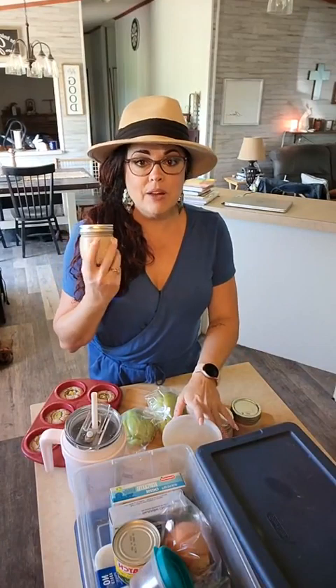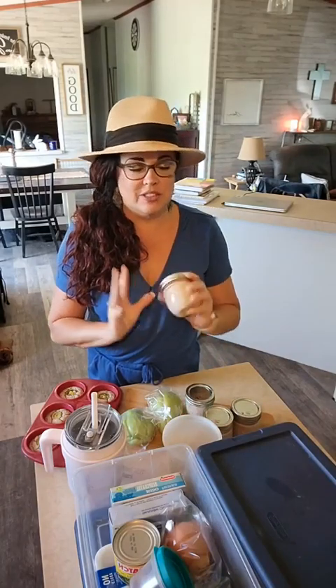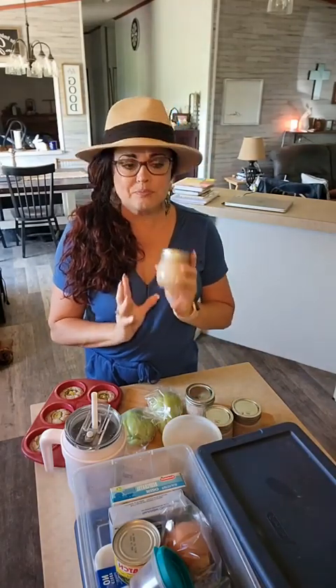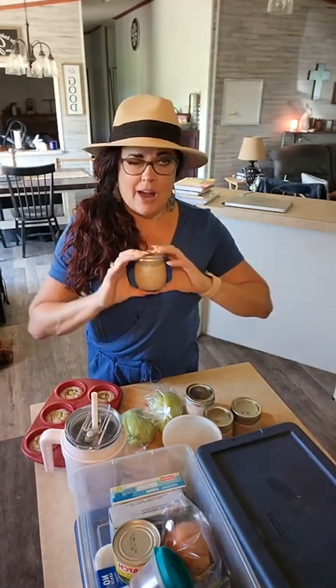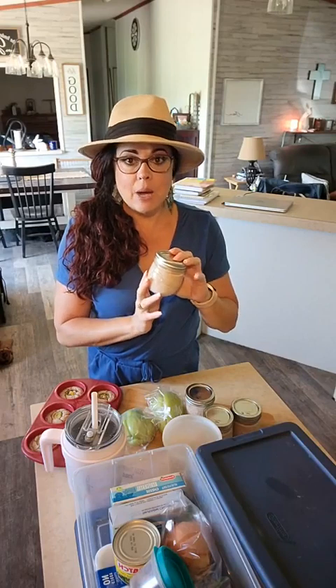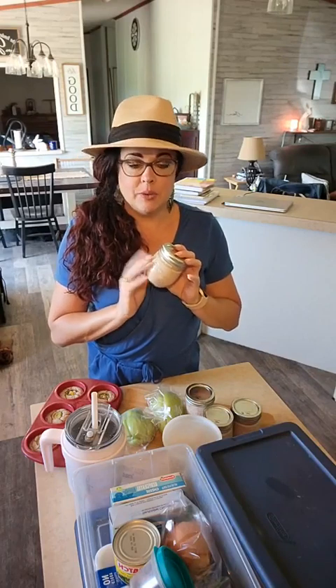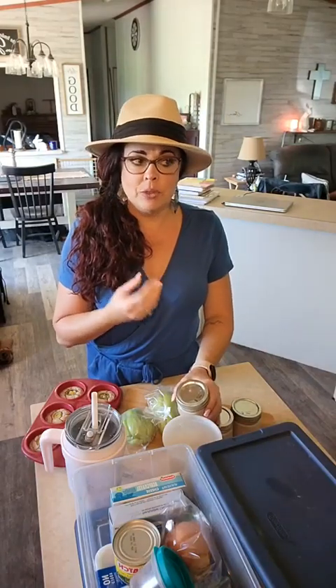So another thing I did is I'm on a fuel pull right now, and so I took cottage cheese — it needs more cocoa, so this is not a perfected recipe yet — but it is a fuel pull chocolate mousse. I took about a cup of cottage cheese, blended it up, added cocoa powder, sweetener, vanilla, and then I took carton egg whites — about the equivalent of three egg whites — beat that up, added some cream of tartar, a little vanilla, and some more sweetener, and then I folded it all together.